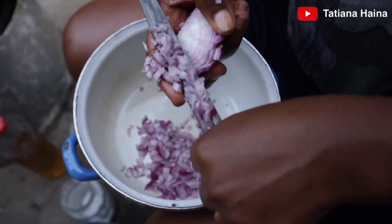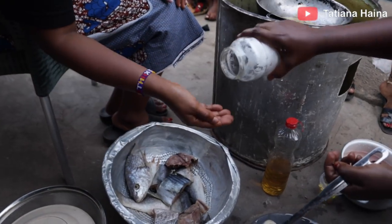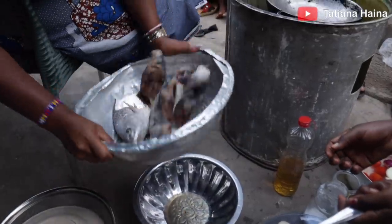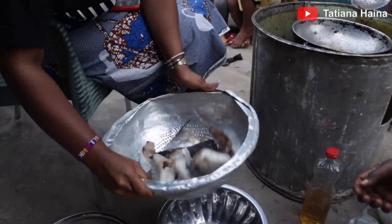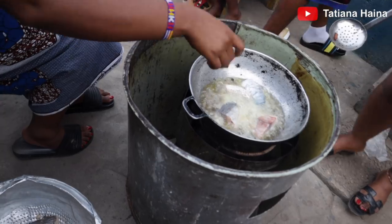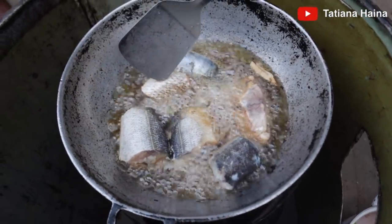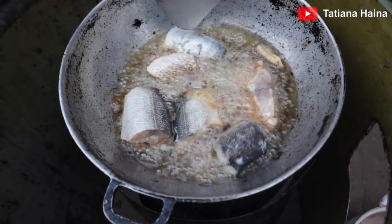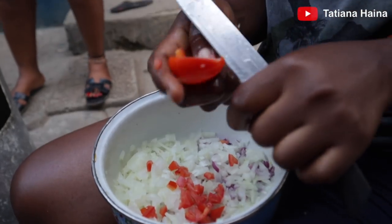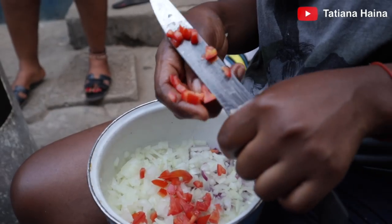So guys, you cut your onions in small bits. We are adding in salt. This is sour! This is hot — it's hot. You want to let it go. We make it fresh.